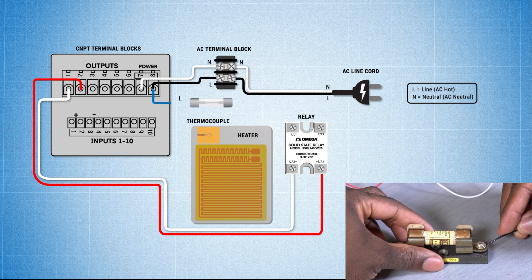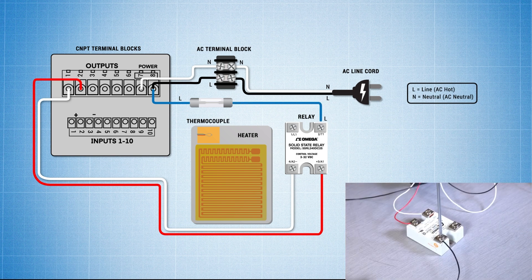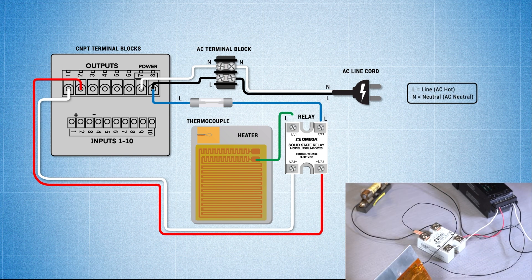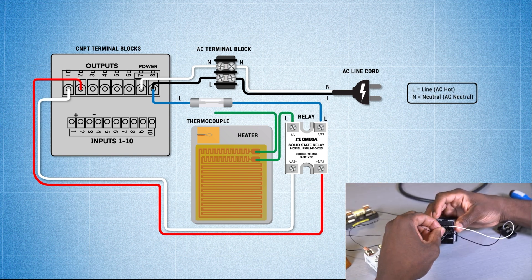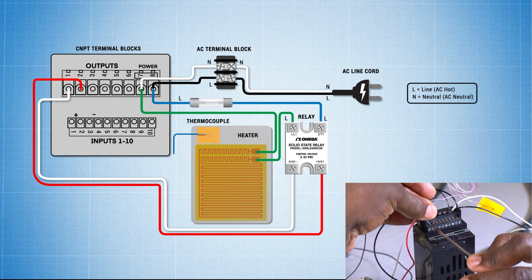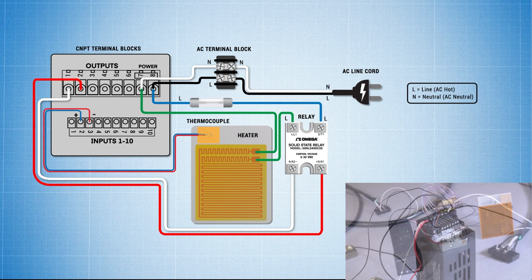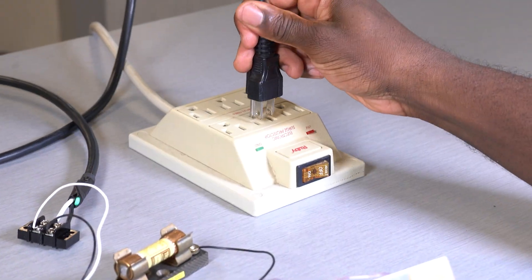Now connect terminal 8 to one side of the fuse block, then the remaining side to terminal 2 on the solid-state relay. Now we'll connect one lead wire from the heater to terminal 1 on the load side. Here we're going to connect the remaining lead wire to the neutral connection on the terminal block to complete the circuit. We will now connect the thermocouple to terminal 2 and 3 on the input terminals on the CNPT. Finally, we'll plug in our power cord.